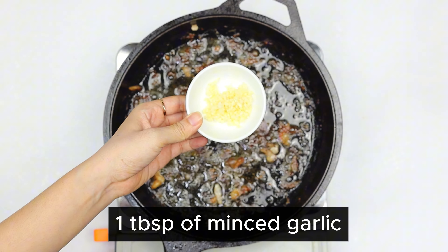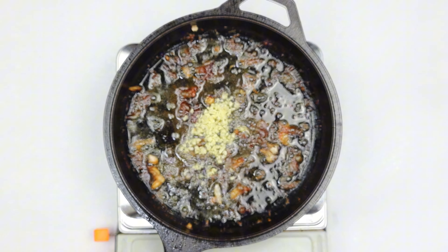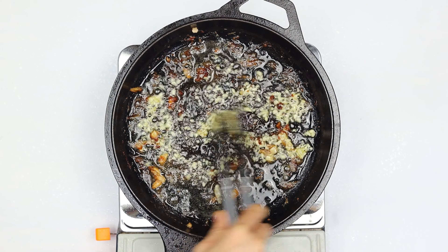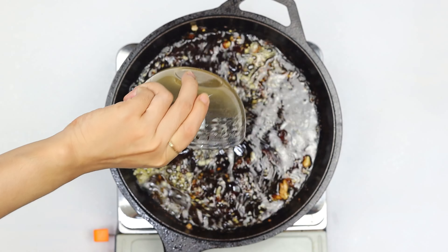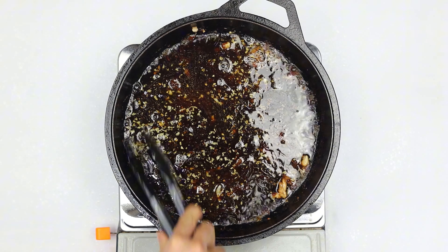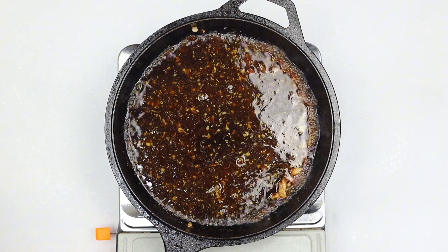Time to create our flavorful sauce. In the same skillet, add one tablespoon of minced garlic. Saute for 30 seconds until you can smell that wonderful fragrance. Pour in our prepared sauce mixture and stir continuously for one minute as the sauce begins to thicken beautifully.